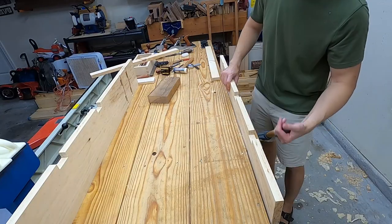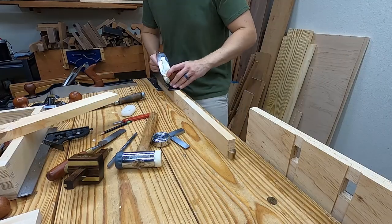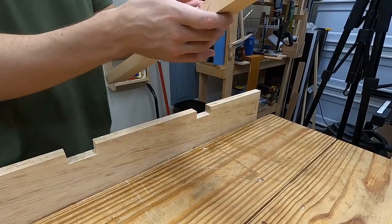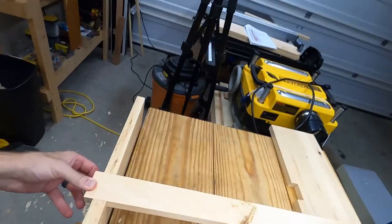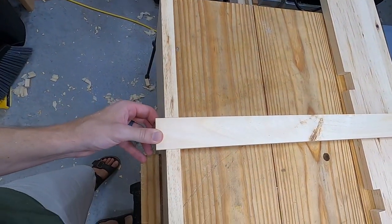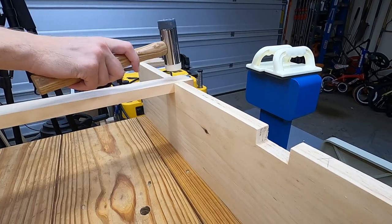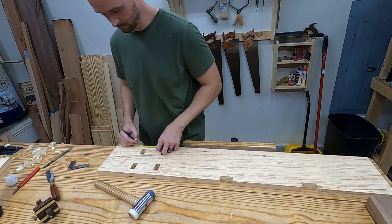Now with the recesses cut I'm going to trim the cross braces to fit. Then on to laying out a couple of key points and shaping the profile.